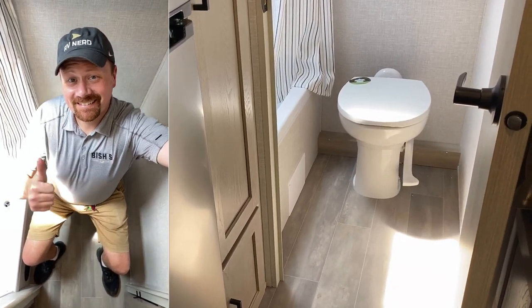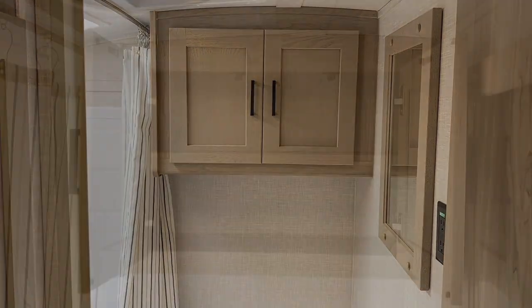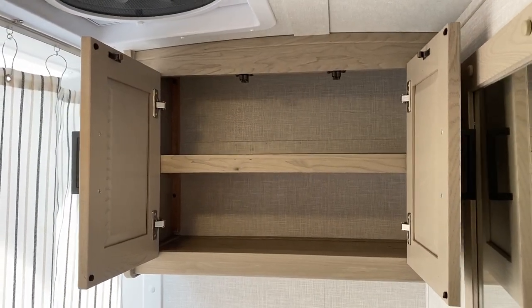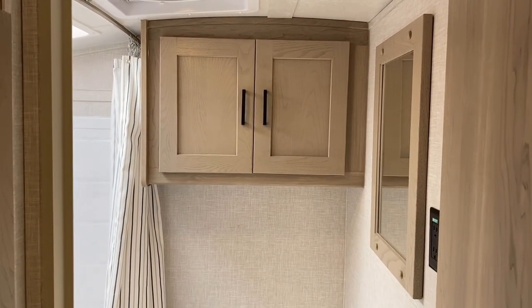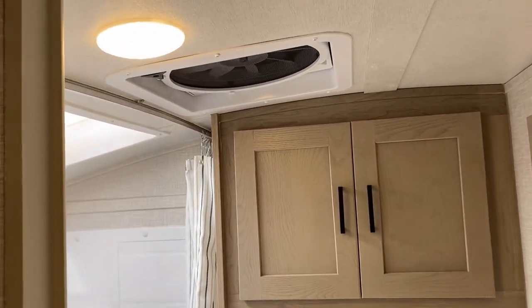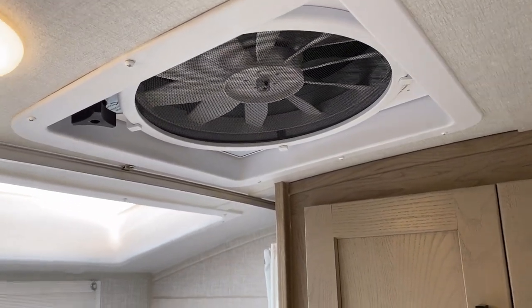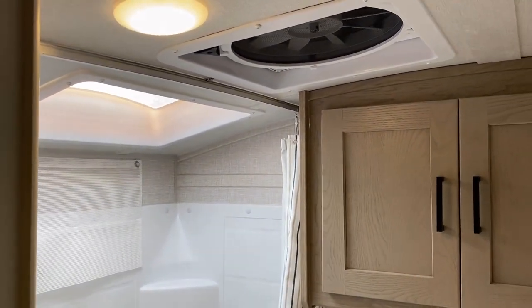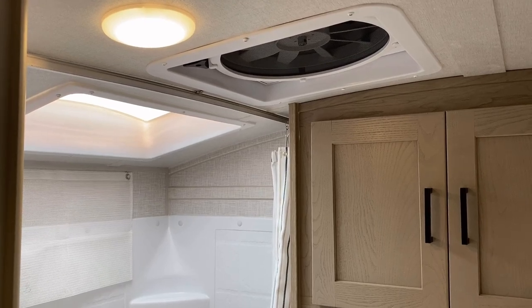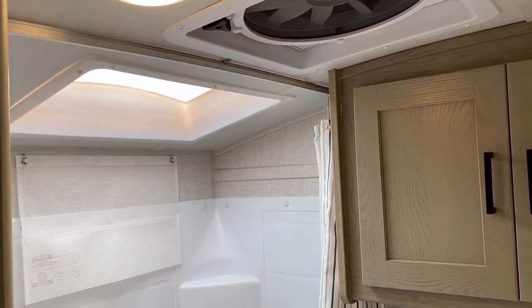The toilet space is surprisingly nice — way better than I would have expected. Working our way up top, you've got this extra bonus cabinet right there. A lot of little campers like this don't have any sort of linen space in the bathroom, so it's really nice that it's built right in. Also really nice: you don't have to spend extra money just to get a better vent fan — they just do it right from the factory. Is there anyone who does not want a bigger vent fan in their RV's bathroom?